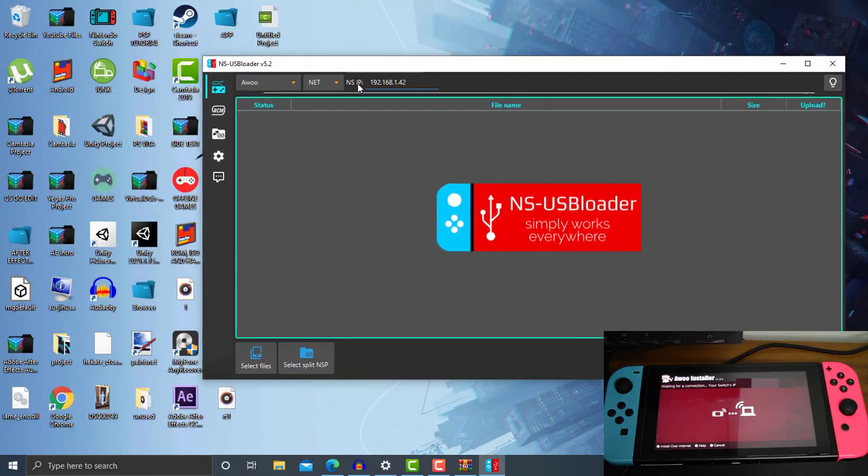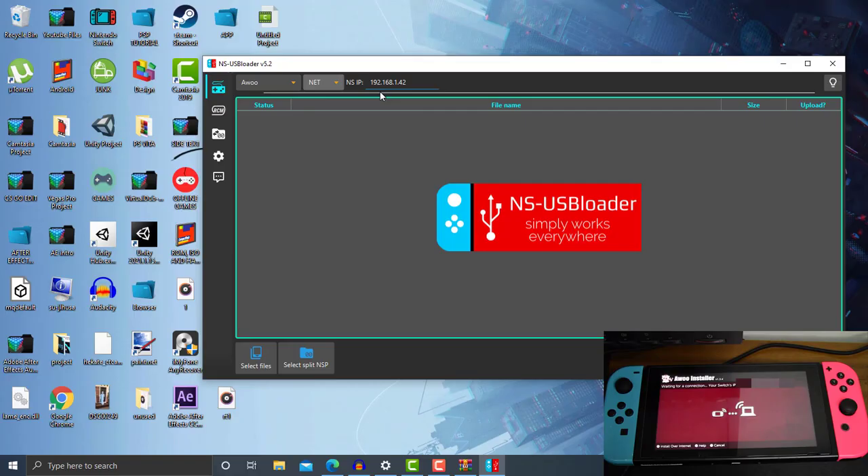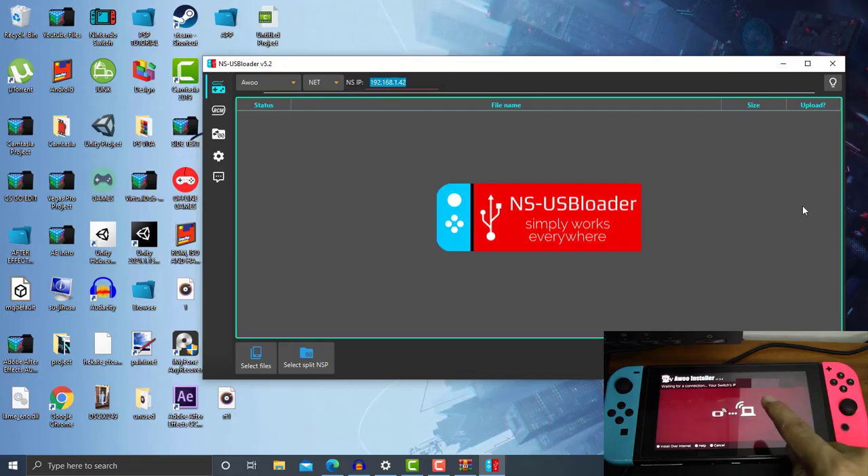What we need to do is select at the top panel — make sure you have checked for 'Awoo' and not 'Goldleaf'. If it shows USB, you need to change it to 'Net'. After you have changed from USB to Net, it will show you the NSIP field. This is where you need to paste your IP address from your Nintendo Switch and type it into the NS-USBloader NSIP field. Now I'll go ahead and type in my IP address.